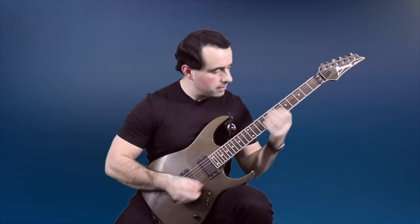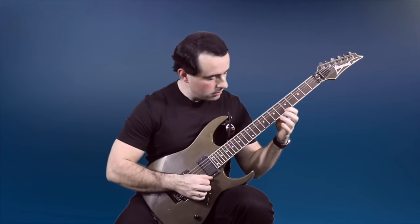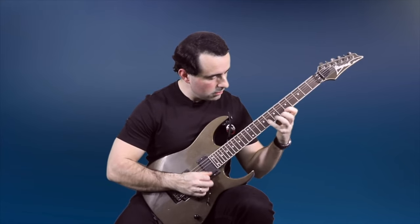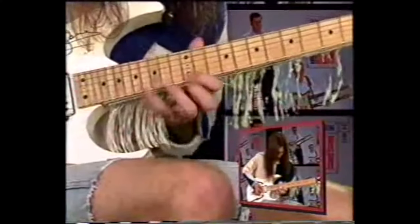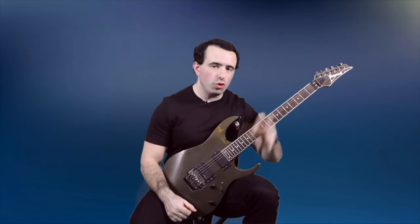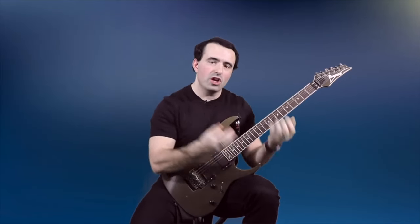The next thing that blew my mind was Paul's legato articulation — specifically his pull-offs. His pull-offs were so loud and articulate they were almost on par with his picking hand. Meanwhile, if you want to play legato fast you can't use too much tension because that will slow you down. So what was going on?